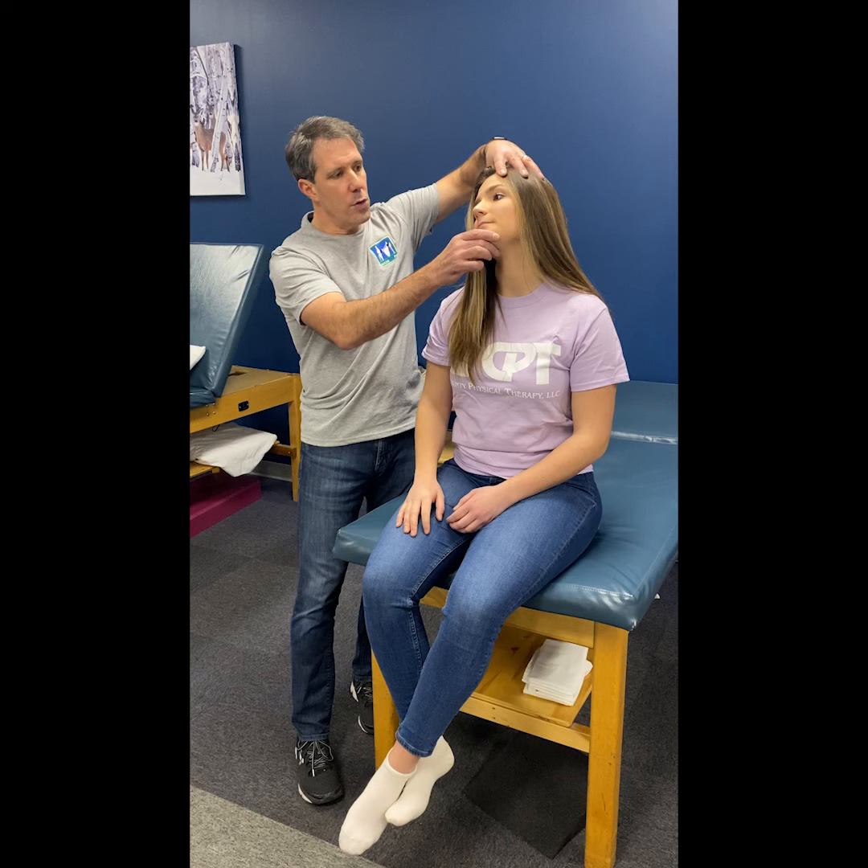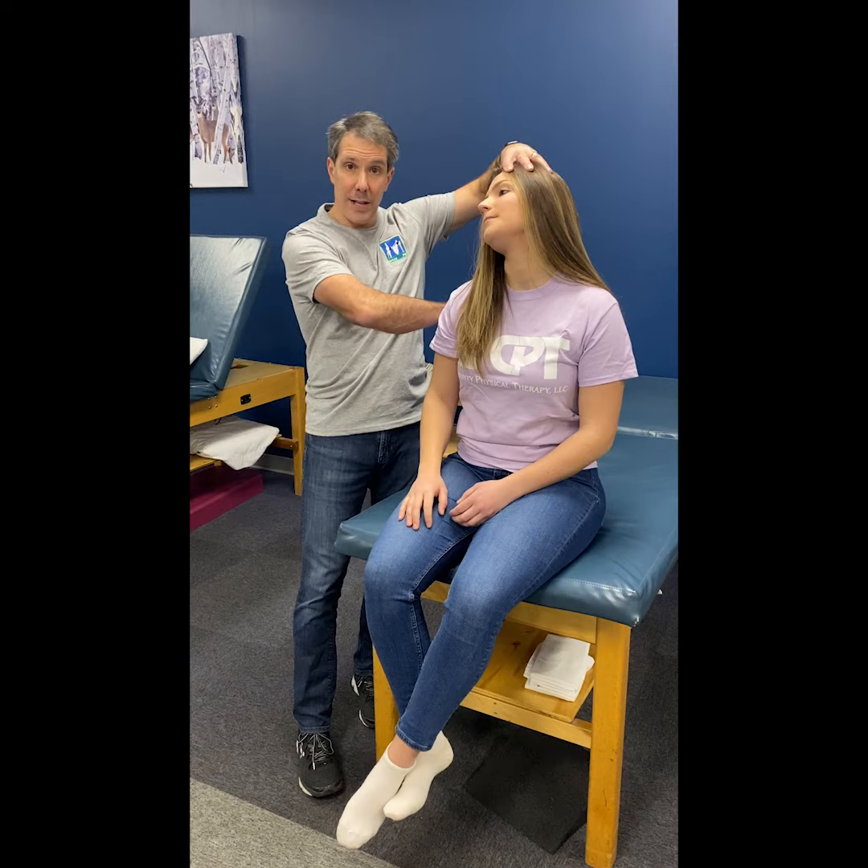It's quite common to have a positive Spurling's test, where you rotate, laterally flex, and extend to the same side, which could give radiating pain down the arm and even down into the scapula.